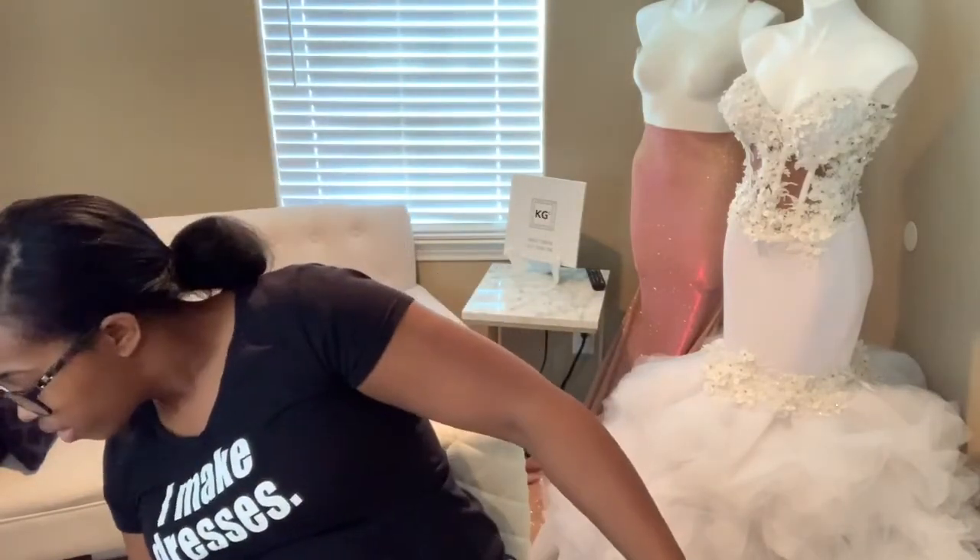I'll be meeting back up with her in March. That basically was the consultation — I thought it went really well. I was able to give my input on how the dress should look and we came up with something unique. We're going to be doing this light purple that not everybody does, so I'm excited about it. I hope you guys learned something — if you have any input on how you do your consultations or any questions, feel free to leave them in the comments below.